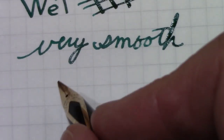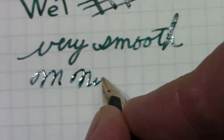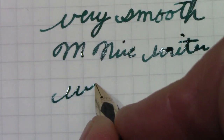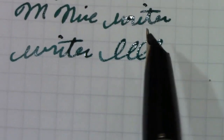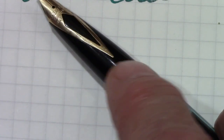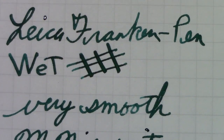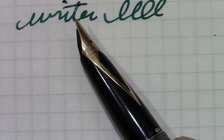So I'm very impressed — this is an extremely nice writer. My handwriting is degrading! I'm extremely pleased with this purchase. Now, is this nib a perfect fit for this section? Is it tight? Is any ink leaking? No. So that's a good sign.